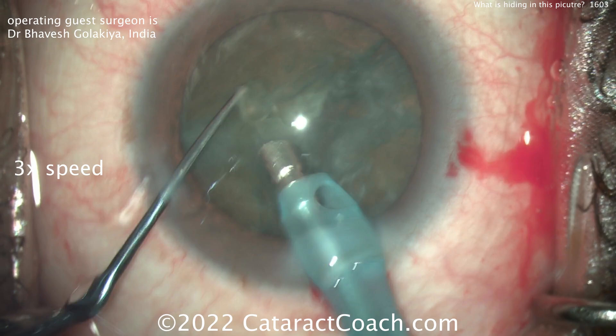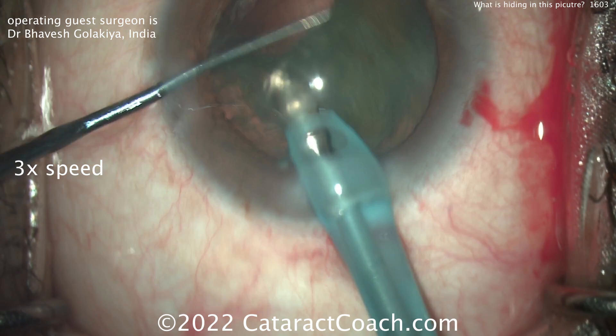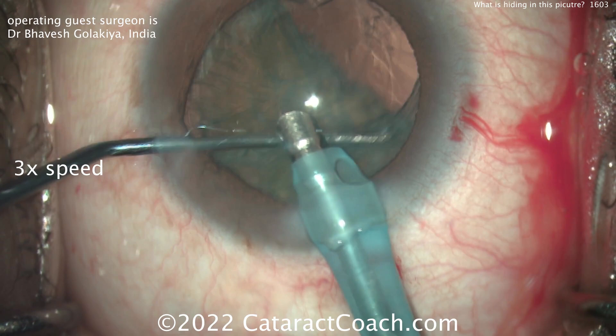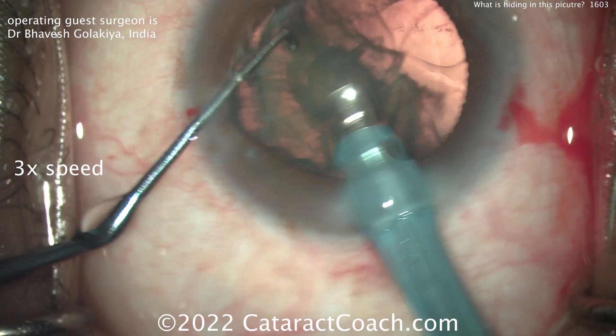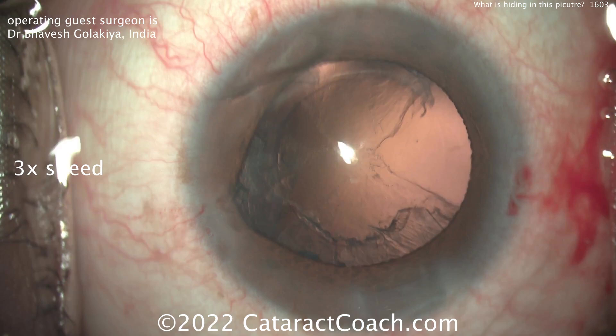So let's look at the case. I have sped the video up — it's three times normal speed. I just want to show you that our guest surgeon here is doing a good job of taking out this cataract, horizontal chop, everything looks pretty routine.